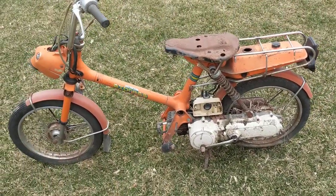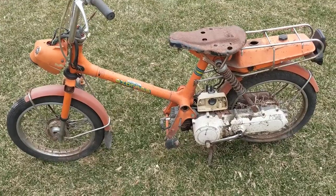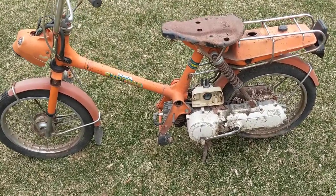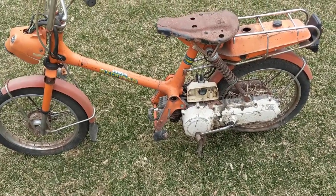Whenever I get a call and someone says a $50 moped, I always have illusions of grandeur, but I guess I'll be parting this thing out. If you need any parts off of it, let me know. There's a handful of decent parts. Thanks for watching.